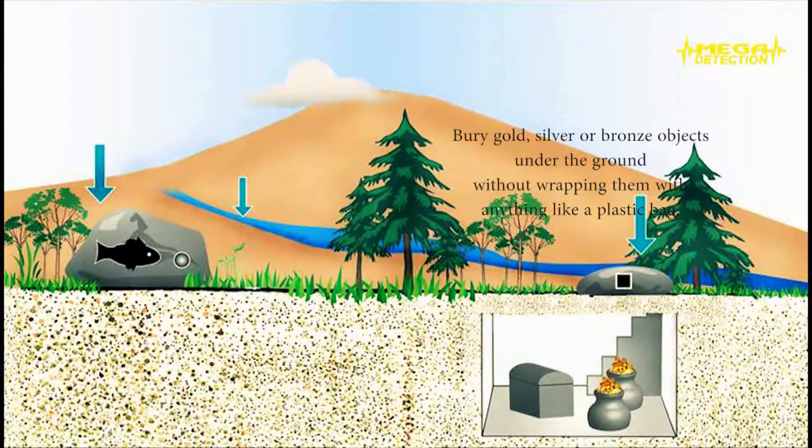Bury gold, silver, or bronze objects on the ground without wrapping them with anything like a plastic bag. Because it is a newly buried object, in order to provide conductivity with the soil, pour some water on the burial area. If you wait 3–5 days after burying the objects, you will see that your locator would have a stronger attraction.